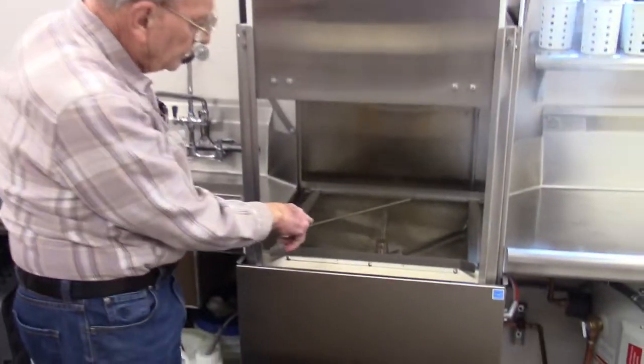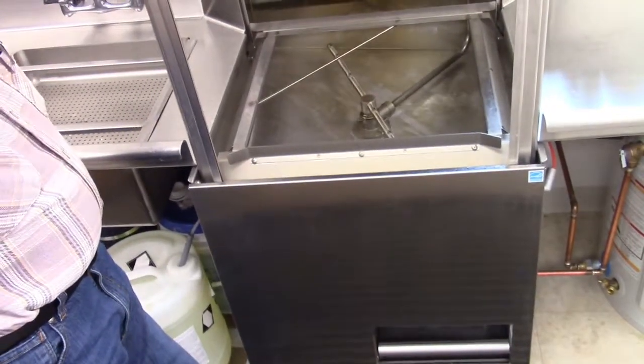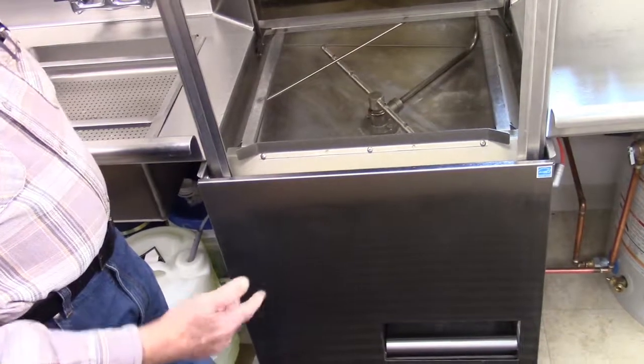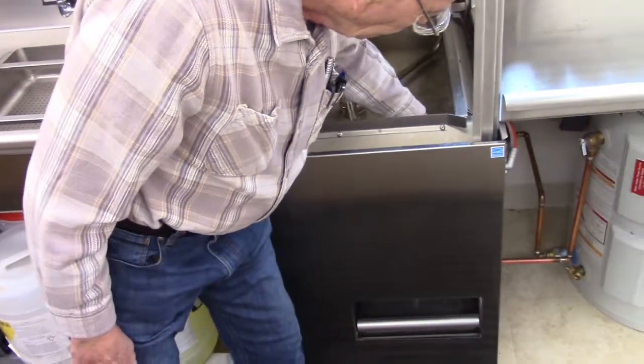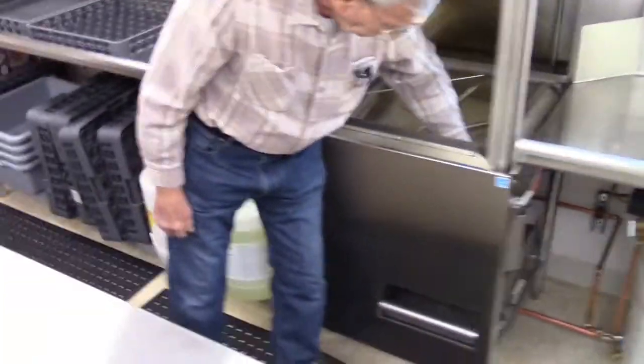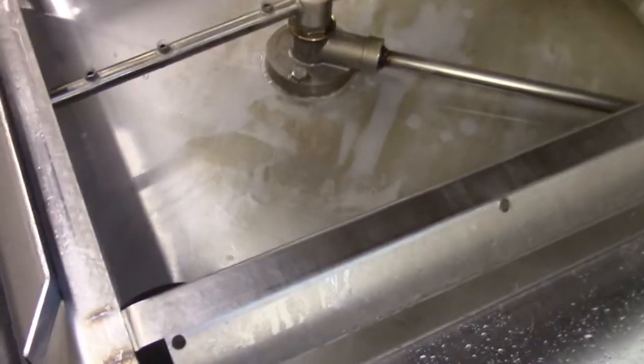When you look at it and see the water in the tray, you know that it's okay. If the water runs out on you, that means somebody didn't put the filter back in right, and then it doesn't have any water in it to get started.